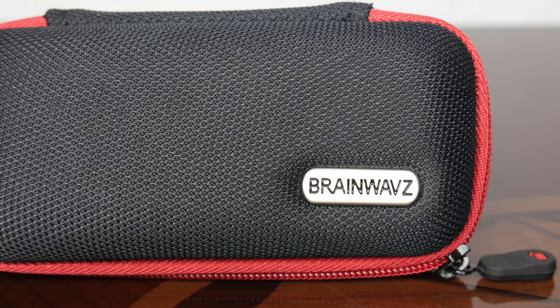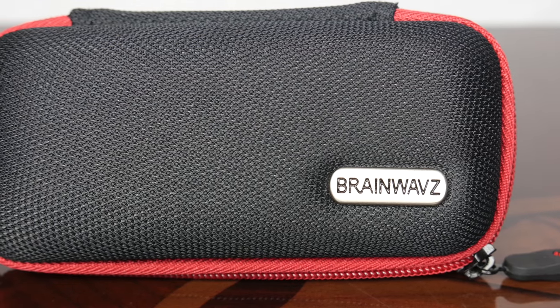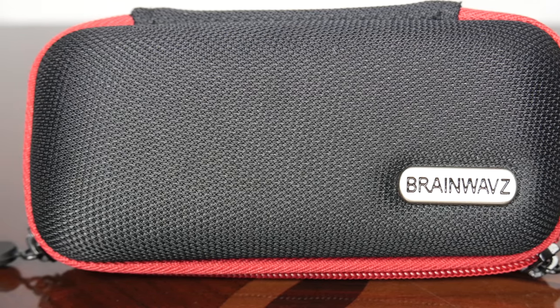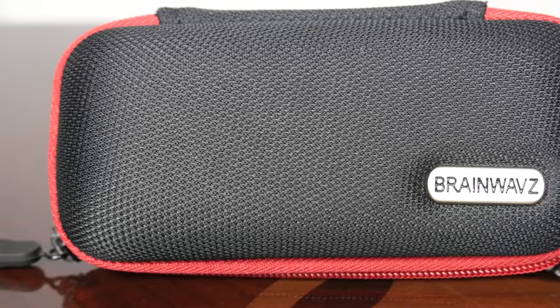The Brainwaves B100 are a pair of IEMs. At around $60 they are fairly inexpensive, but are they any good? Let's find out. I'll begin with what you get in the box, then talk about the sound and comfort, and finish off with what I like and don't like about them.